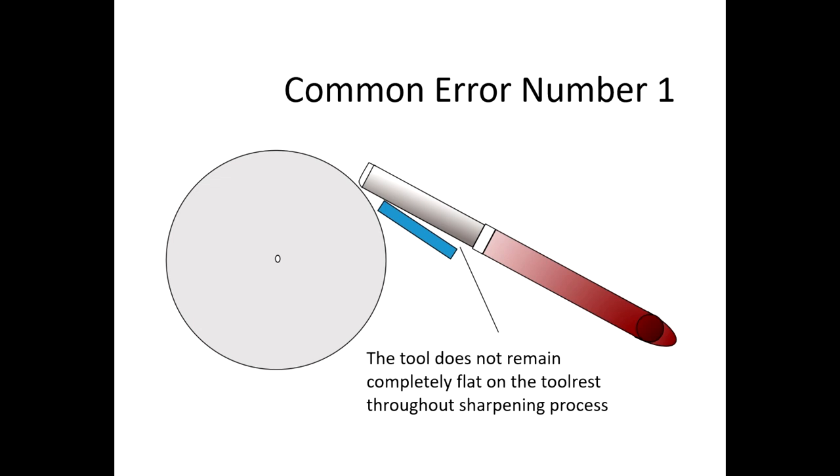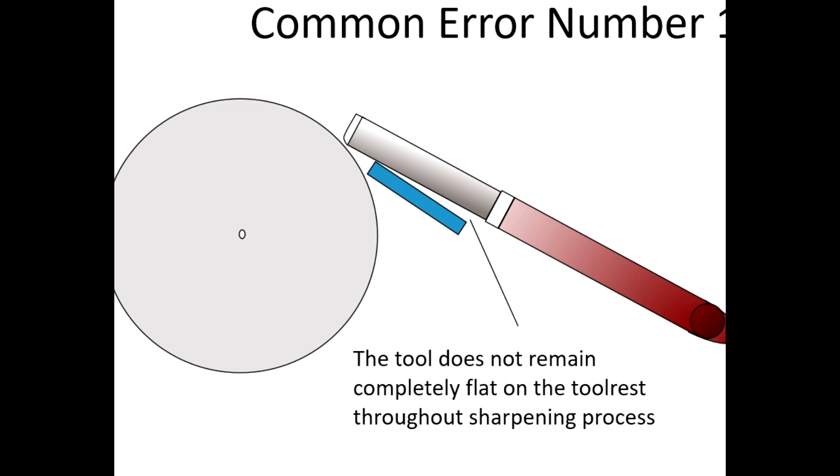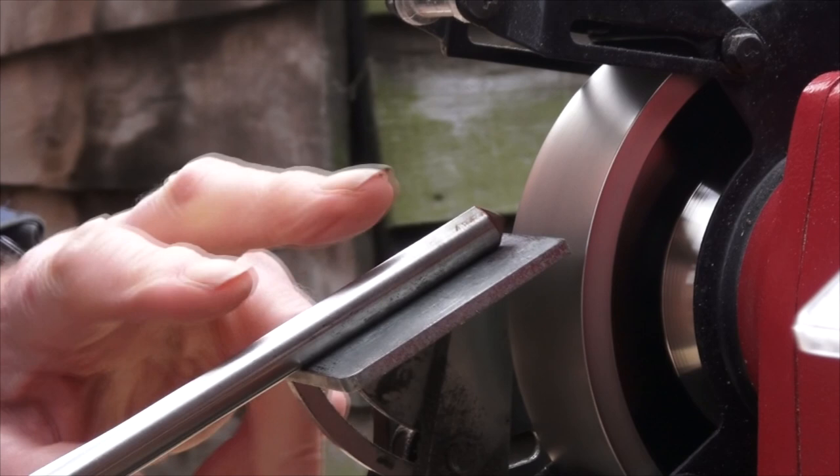Not keeping the tool completely flat on the tool rest is a very common error, and people don't realise they are doing it. May I suggest you get someone to watch you sharpen and look out for any daylight between the tool and tool rest. To keep the tool fully on the tool rest, I find it helpful to spread my fingers to support the tool as shown in this clip.